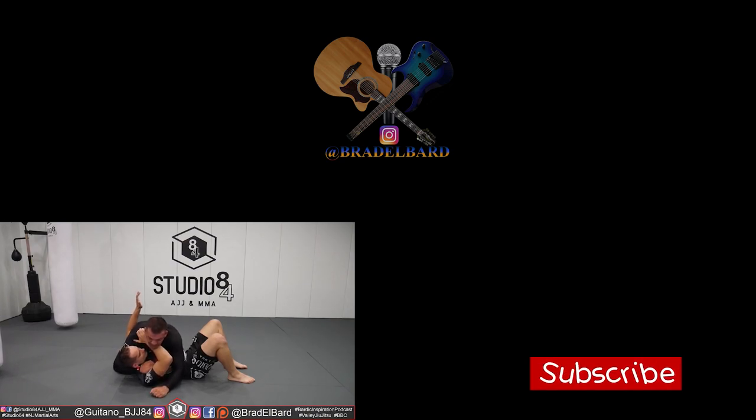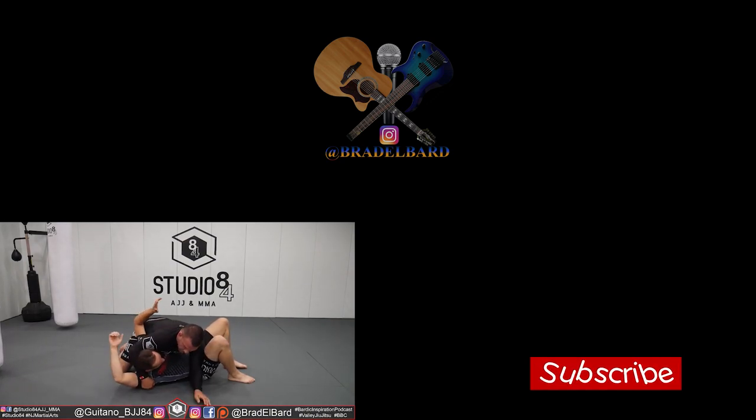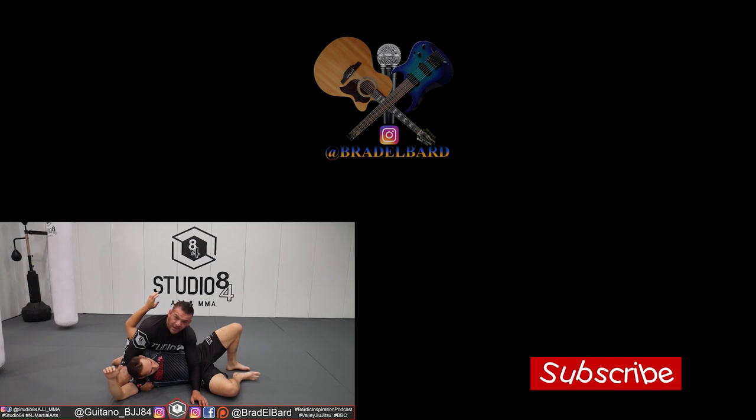When he gives me that elbow exposure, it makes it even easier. This is where I am now. All I'm doing is hugging the armpit, driving my knuckles to the mat. Is this comfortable? It's not comfortable, it's not very comfortable, okay?